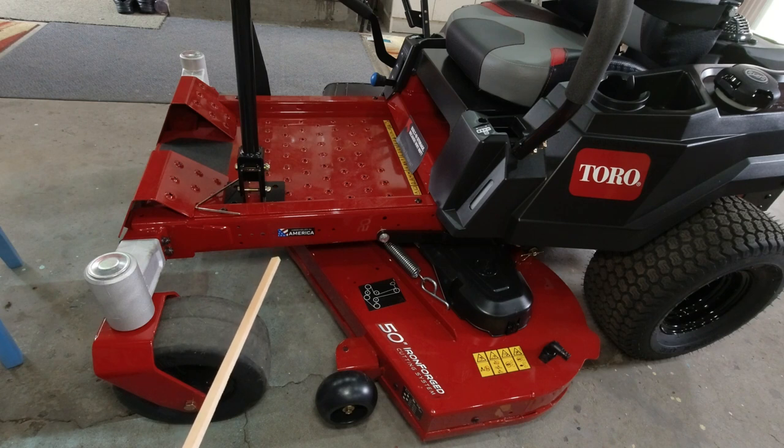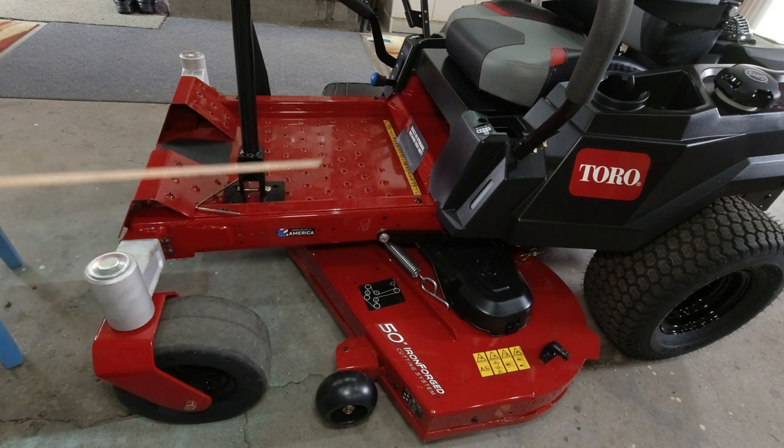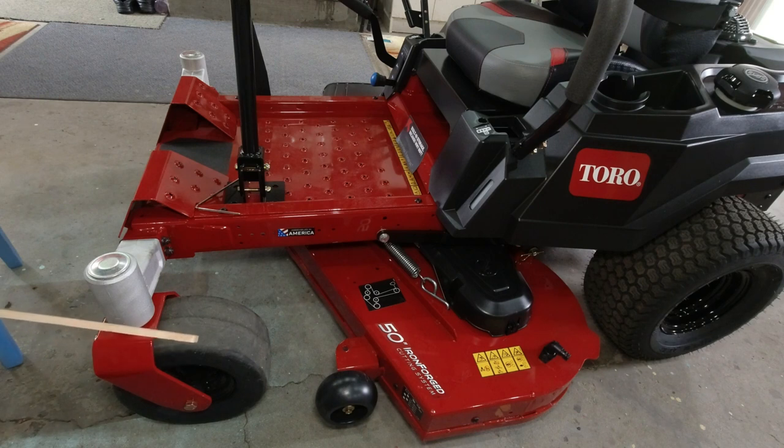That's it for the walk-around. So far I am very happy with this mower. I like the design, I like how it's built, I like the strong fabricated deck, the heavy channel frame, and the large front tires. I've had a chance to drive it around the yard and I like the suspension on the seat and how smooth it drives. I expect it to cut very well, and we'll find out as soon as I get some grass to mow. If you have any questions, feel free to ask in the comments section below. If you like this video, please like it, and if you'd like to see more videos like this, please subscribe.